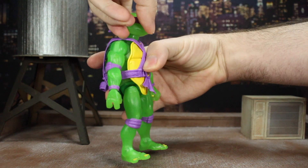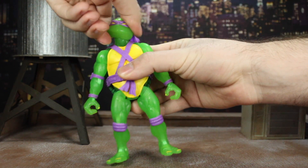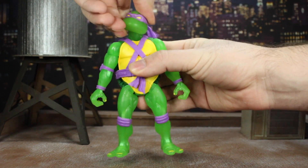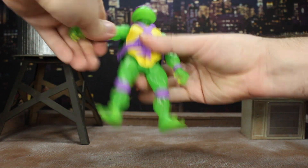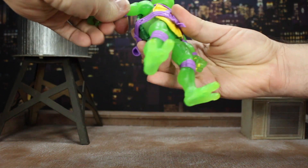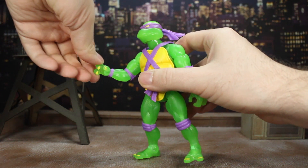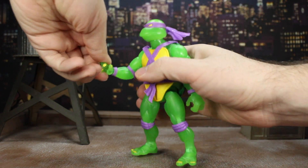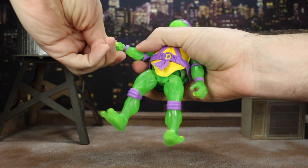The head moves quite a bit up, not a lot down, twists all the way around, and you get a decent amount of tilt back and forth. Arms can go up to about 90 degrees. Bicep swivel goes full 360 degrees at the shoulder. You get single-joint elbows which can go decently far. The wrist pegs go back and forth but pop out really easily, which is kind of annoying.